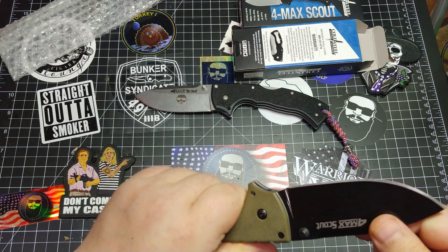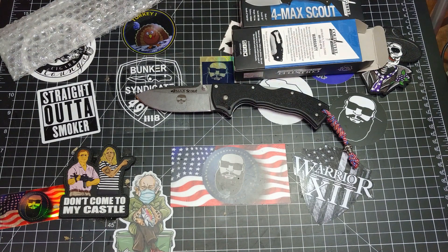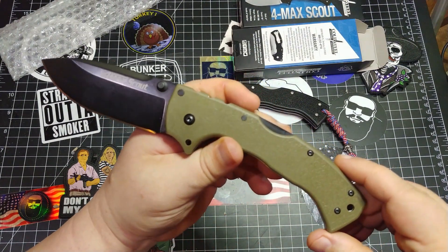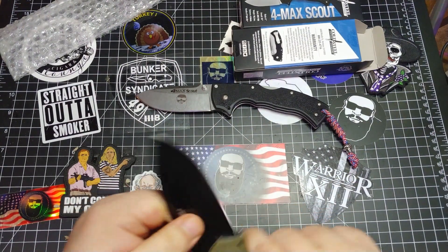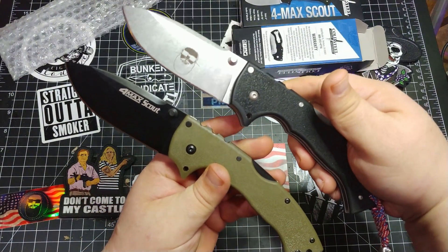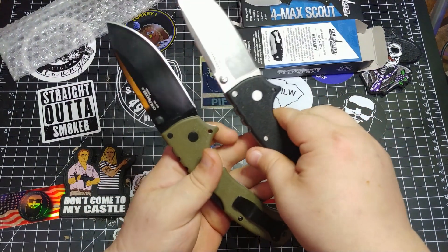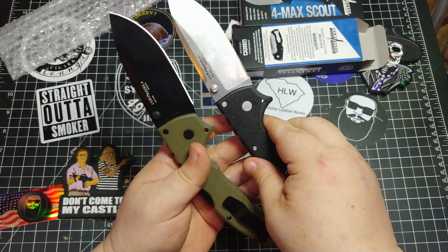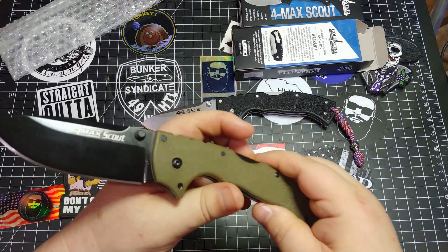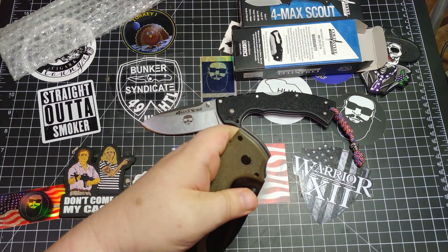I'm digging it. I know a lot of y'all don't like coatings on your blades, but I'm just loving this thing. Let's see how sharp it is real quick — let's chase the belly here. Oh yeah, Cold Steel just shaving bellies since 1980. Look at that thing. This is like the Lawman when they used to make it with the green handles, or the Recon. I'm liking it a lot.